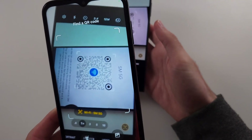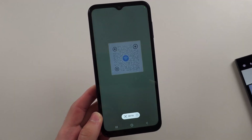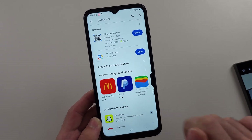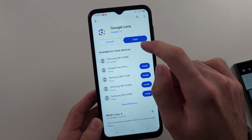See if you can scan the QR code with this. In this case, I can. If you can't, we can go into Google Play and get the Google Lens app. This is made by Google and it has a QR code scanner built in.